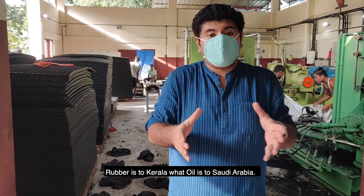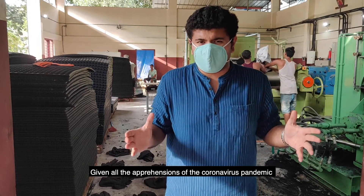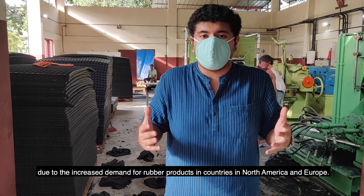Rubber is to Kerala what oil is to Saudi Arabia. Given all the apprehensions of the coronavirus pandemic, entrepreneurs like Alan are still optimistic about the rubber market and its future prospects, given the increased demand in countries in North America and Europe.